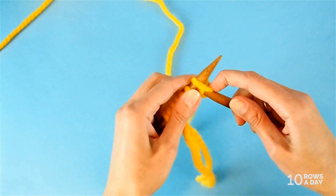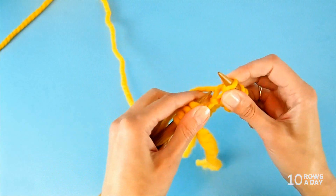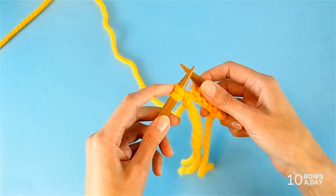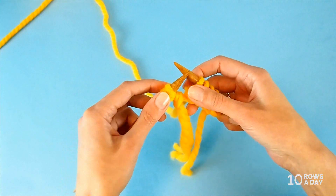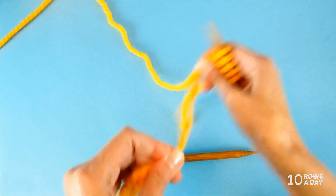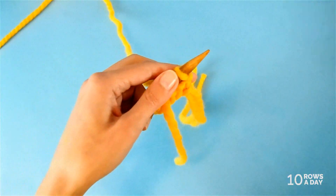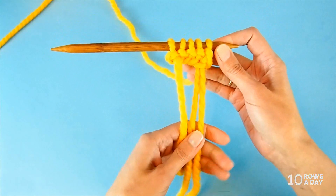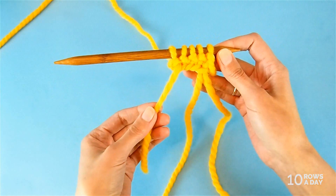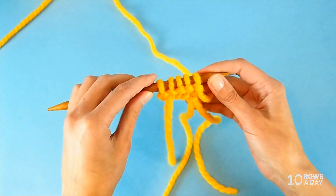Turn your work and work on the first row of your project following the pattern instructions, but don't work the last stitch. Stop when you come to the double-stranded slip knot created at the very beginning. Take the needle out of the slip knot, unravel it, then turn your work and continue. The downside is that this creates two additional tails to weave in later, but it's a great way to make sure you don't run out of yarn as you cast on.